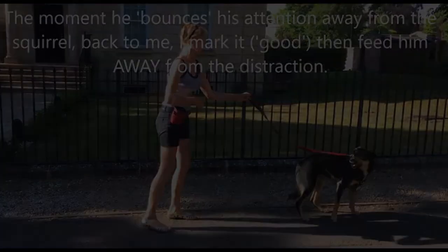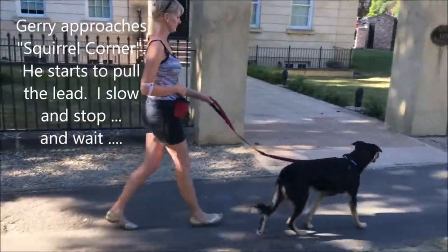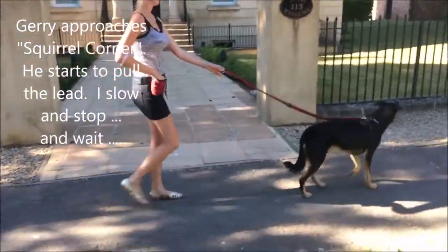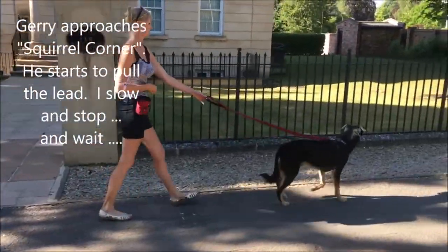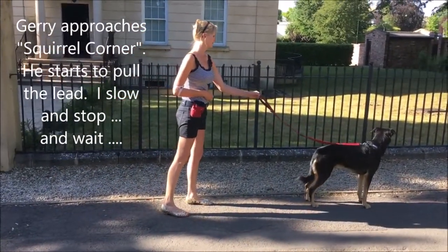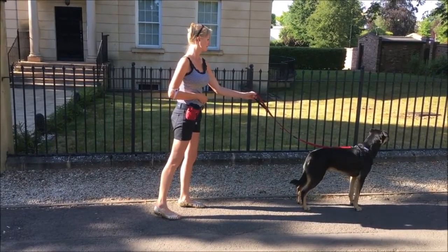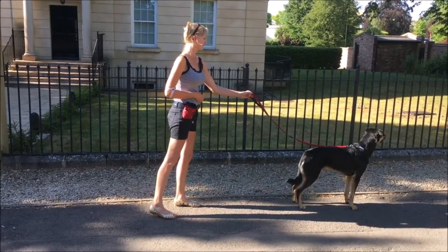In the video, Gerry and I are walking along. I call this part of the walk squirrel corner because there are frequently multiple squirrels pottering about on the lawn, taunting Gerry.